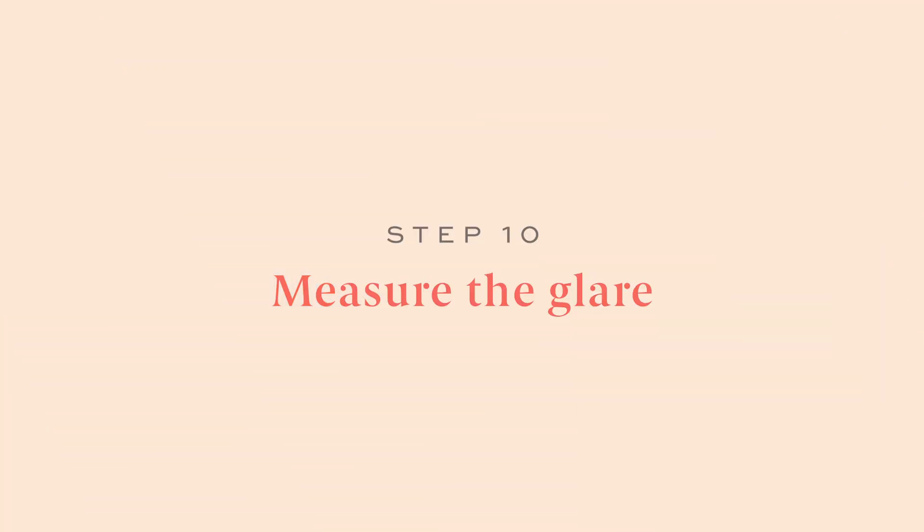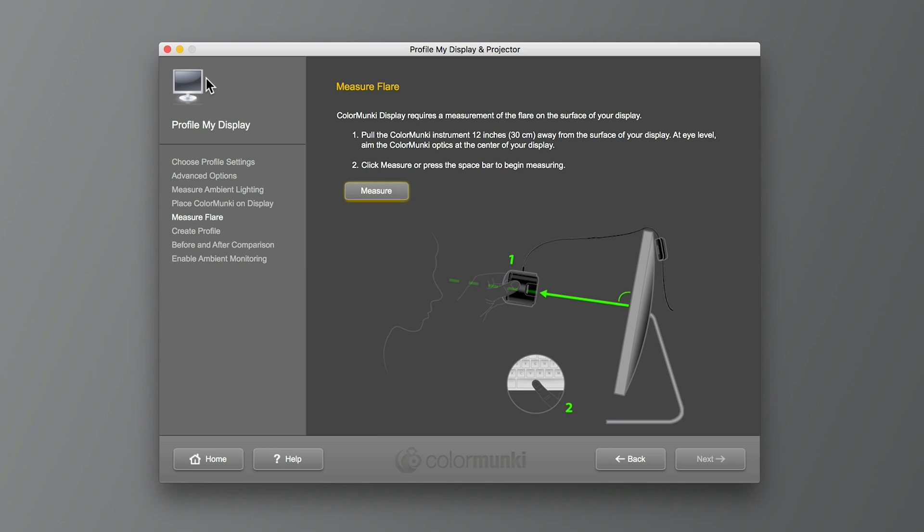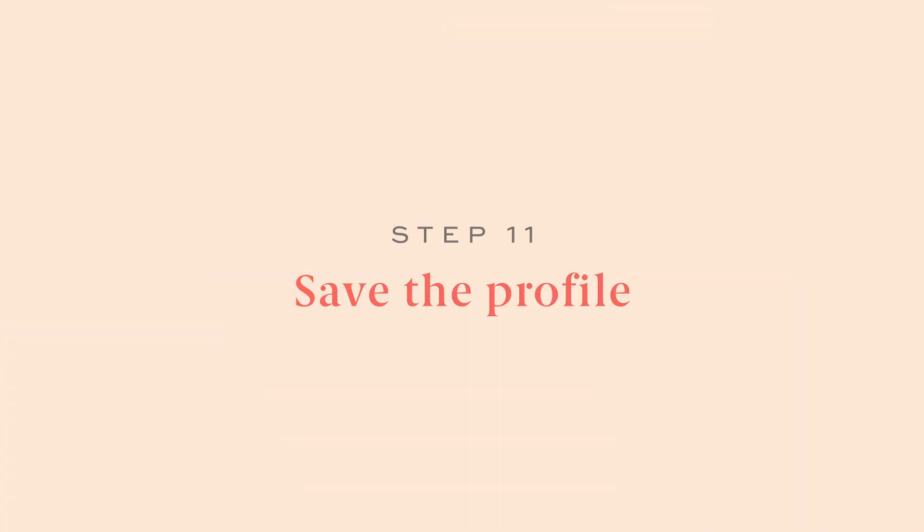Step ten: measure the glare. Hold the device about a foot away from your screen and point it at the screen. This is the last step, and the difference it makes is slight — but if you're printing from your computer, it's a must.